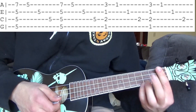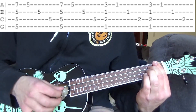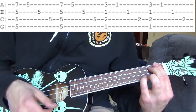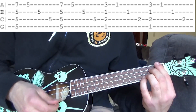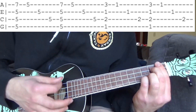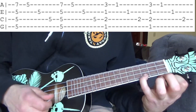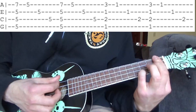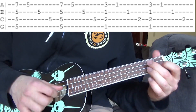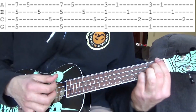So the next shape, we're gonna bar the first fret all the way and we're gonna do the second fret C string and the third fret A string. We're gonna strum, then we're gonna lift up the pinky so we're gonna go from third fret to the first fret. Then we're gonna pluck the first fret E string, then the second fret C string.